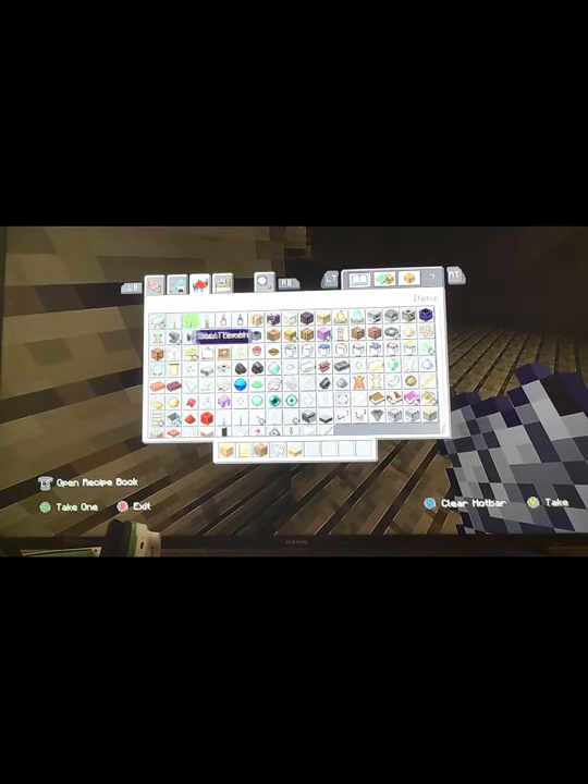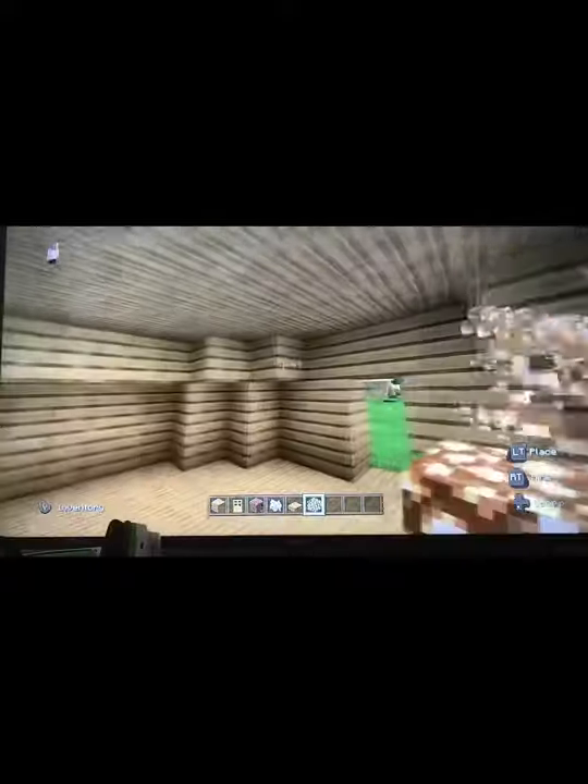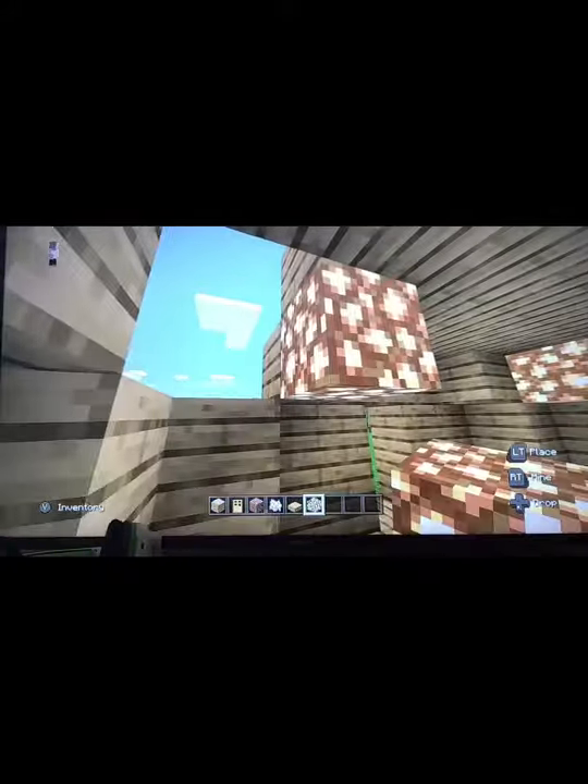A good thing for lighting is shroom lights or glowstone. As long as you put them on the roof, remember you're going to put dirt there so it doesn't really matter. Remember, on one of my layers, this is what I did.